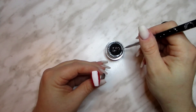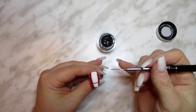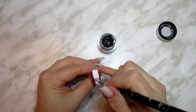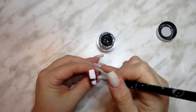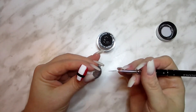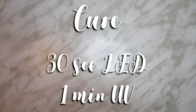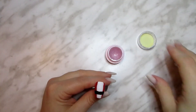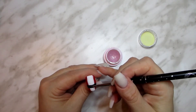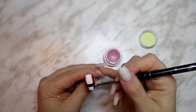Grab a black gel and paint Santa's belt, then cure. Next, because we need something to secure that bowl full of jelly, we'll add the belt buckle. You could paint the belt buckle on, but I decided I wanted the buckle to stand out and be a little bit more 3D. Apply a thicker gel, like a clear builder gel or this Daily Charm Stay Put Gelly I'm using here, but don't cure it just yet.